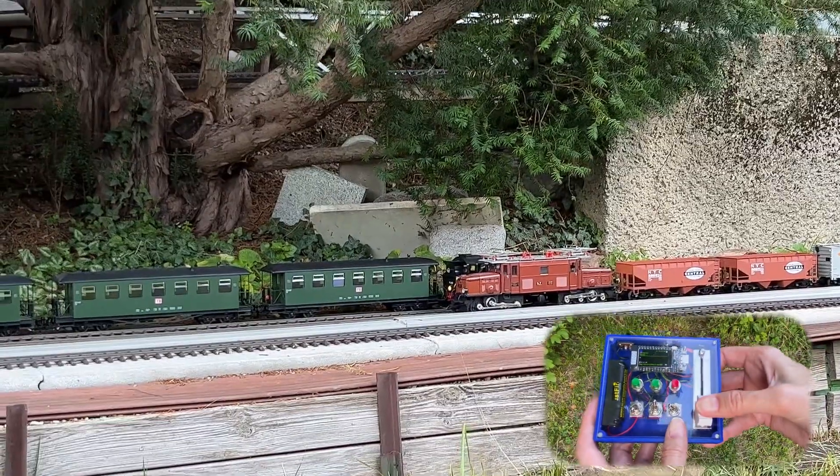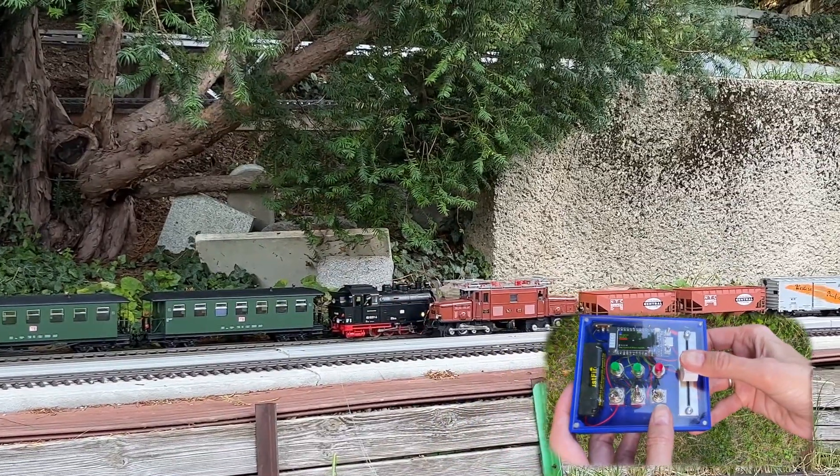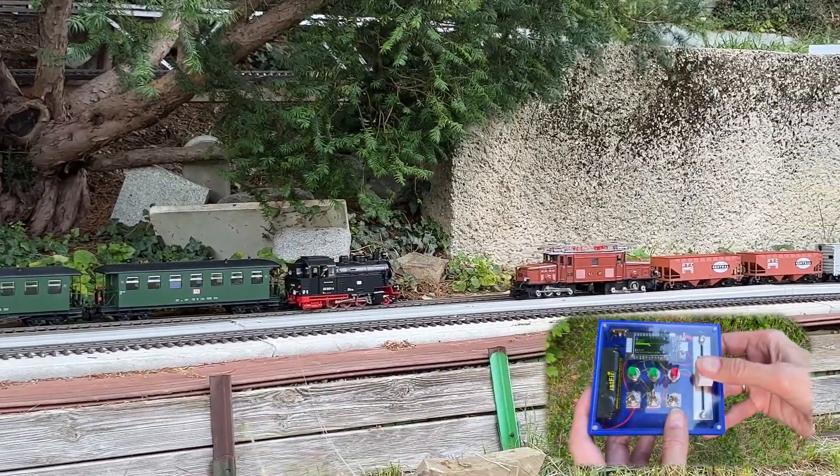There's also a switch to change direction. It's oriented at a 90 degree angle to the other switches to make it easy to locate. Now it should go backwards. It's amazing.